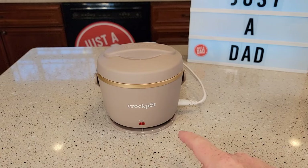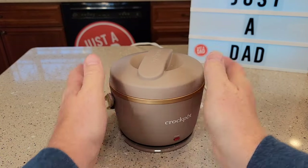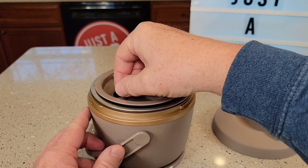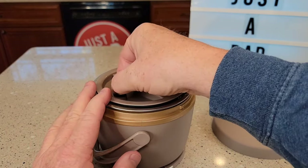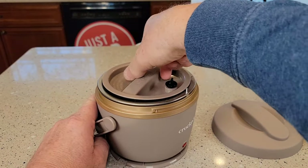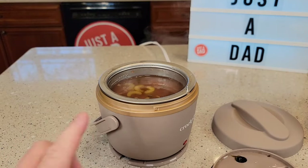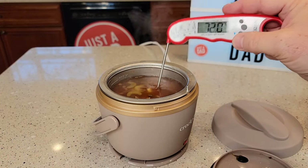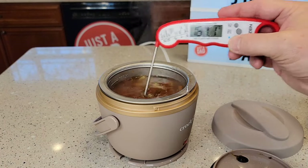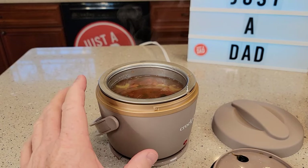This has been cooking for about two hours, so let's open it up. It does get a little hot around it, but nothing too terribly hot. It's very important that you open the steam vent first — it will spit at you just a little bit. Now unscrew the lid, which can be just a little hot. After two hours, the soup is right at 160°F — that's very hot. The soup started cold from the refrigerator.